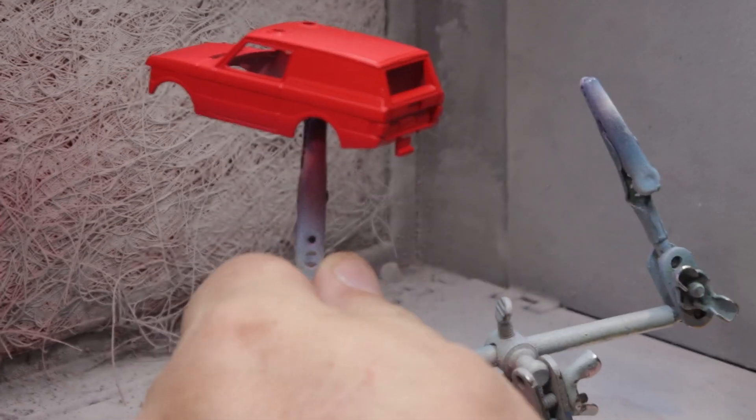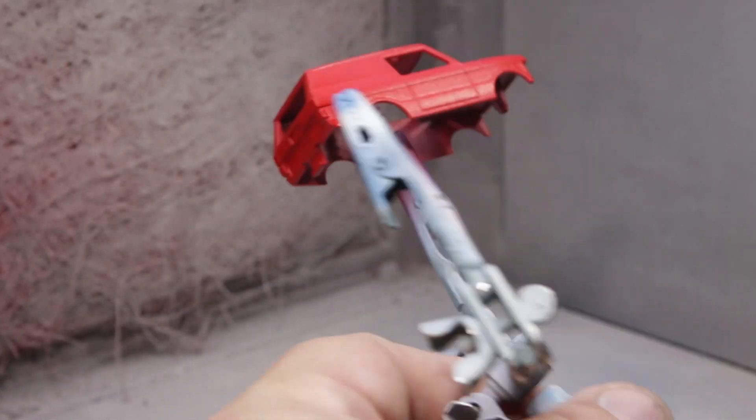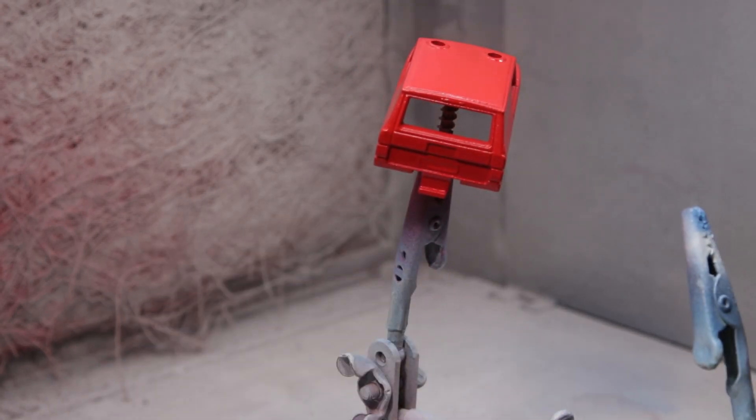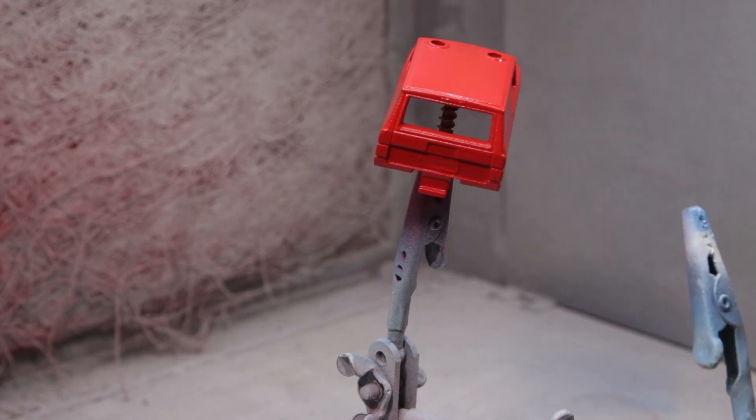I'm not going to bore you with me painting this thing over and over — I think I eventually painted it five times. I wound up redoing the hole in the roof a couple of times. The first time I painted it red and put a big ol' thumbprint in the paint that was not fully cured. That was my own fault. That was actually when I started baking paint jobs.